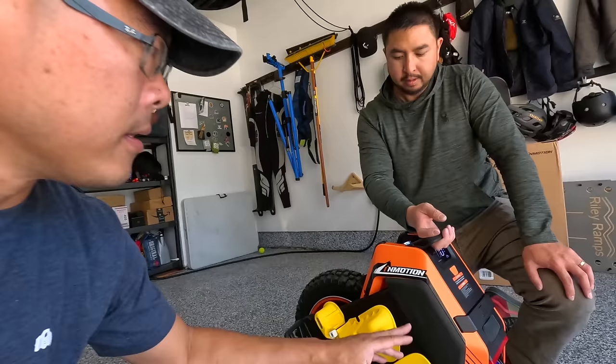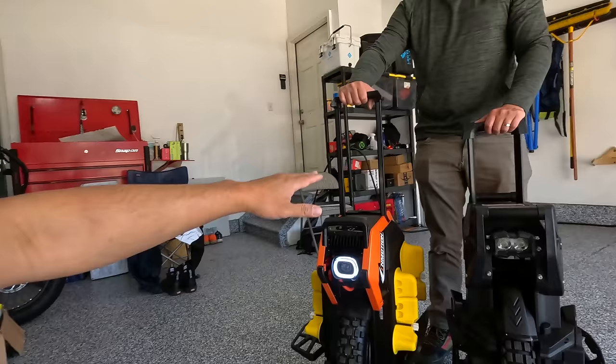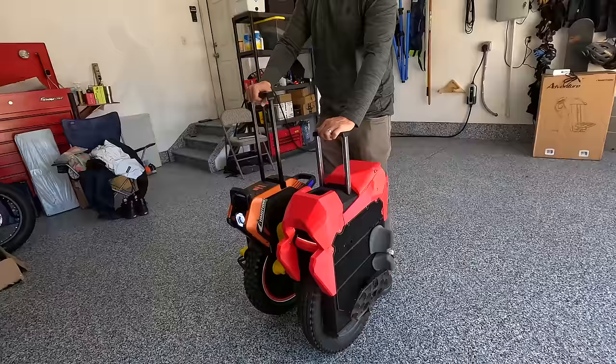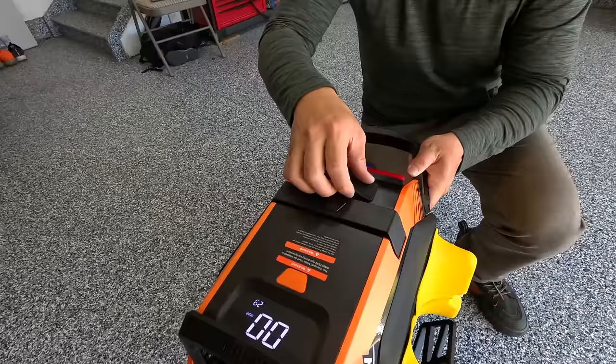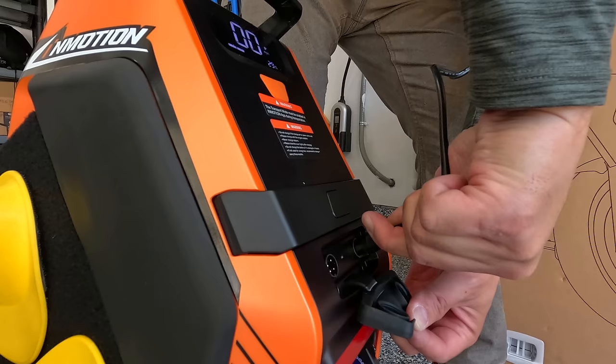Talking about the top again, we have this trolley handle — and this is a really tall trolley handle. You can see the difference in trolley handle height. Now let's talk about these charge ports: it's got a nice rubber cover to protect from the elements, and dual charging, which is always nice and expected. You should be able to charge from almost empty to 80% in just under an hour.